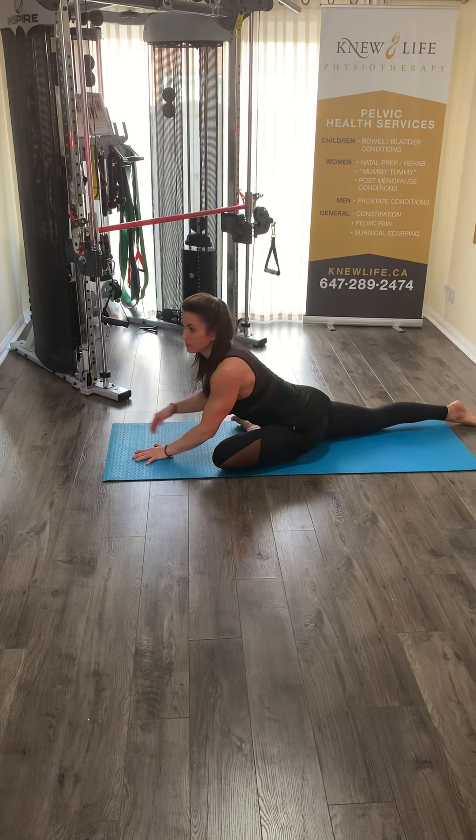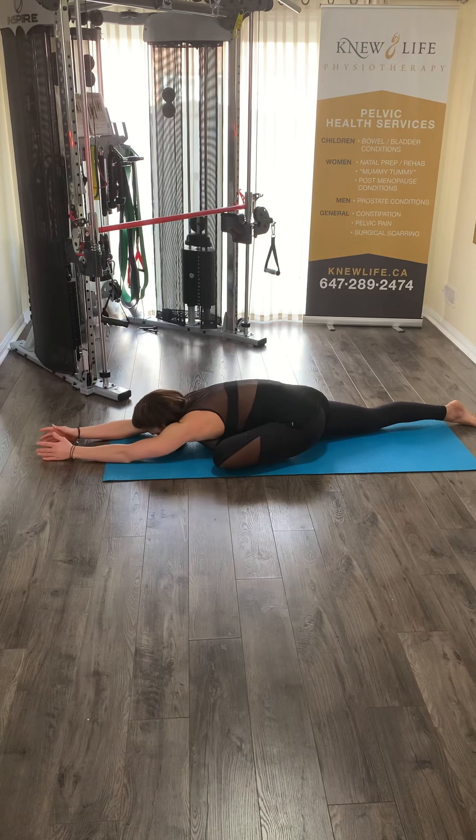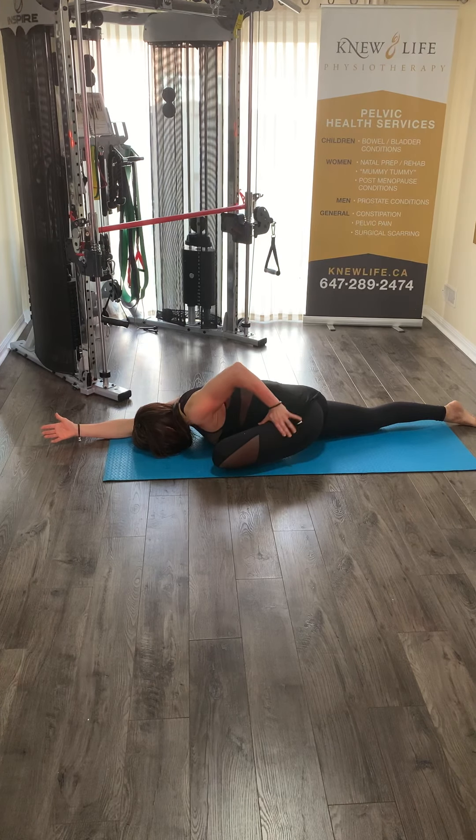Then you can move into sleeping swan. This is where you crawl forward and allow that forehead to rest on your mat in front of you, palms up — readiness for change — and focusing on the breath, feeling that five out of ten tissue discomfort fall through the bent leg.